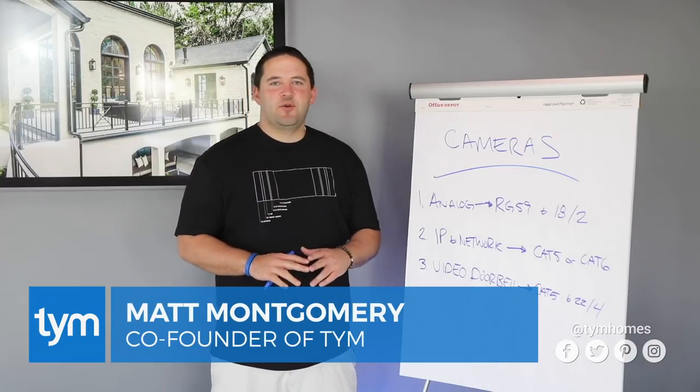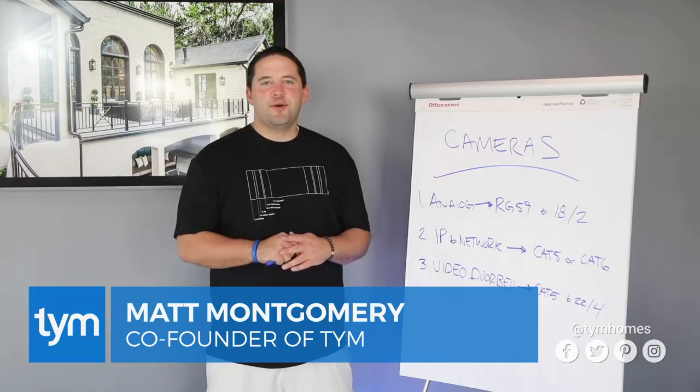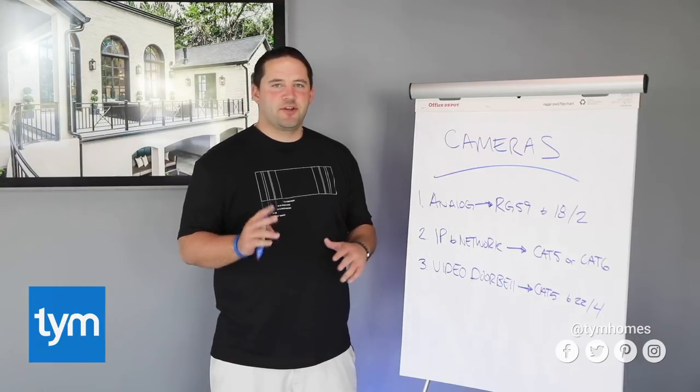That's it on cameras. If you have any questions, we'd love to hear from you. And as always, we'd love it if you'd like, subscribe, and share this with your friends.